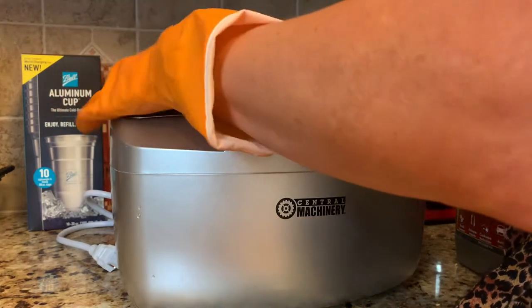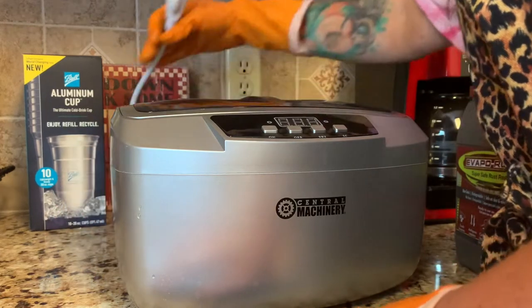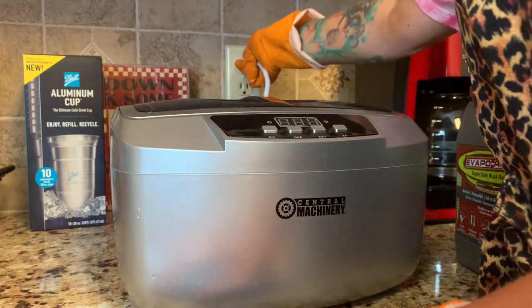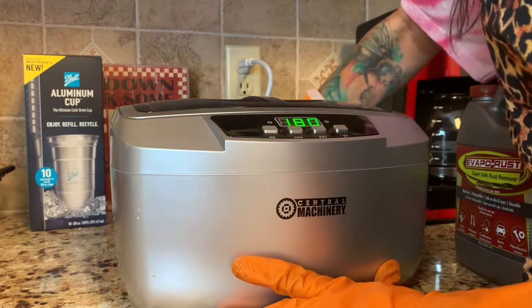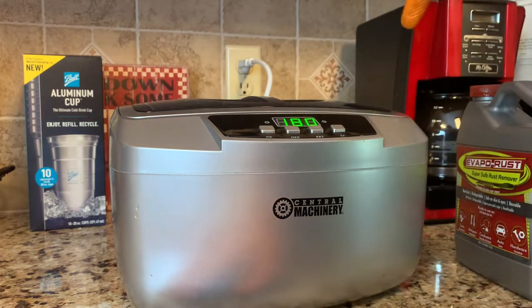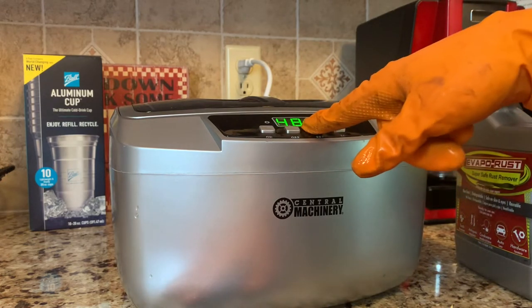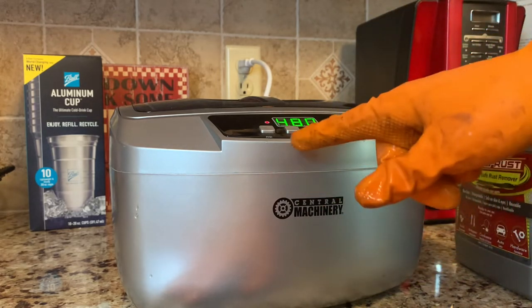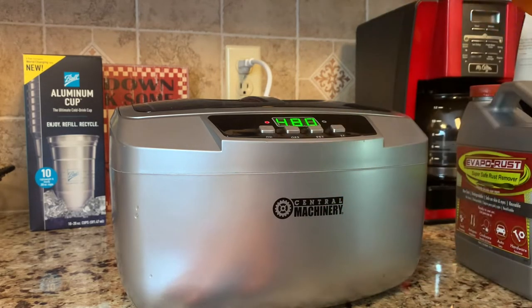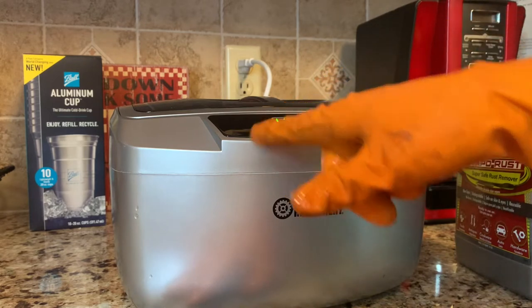Put all the parts down in here and add the rest of the VaporRust. There are different cycle times — the lid only goes one way. Plug it in, the cord comes out of the back. Set the time — the max time is 480. I believe TC is what warms it. Let's go ahead and hit go.